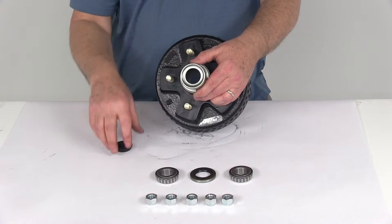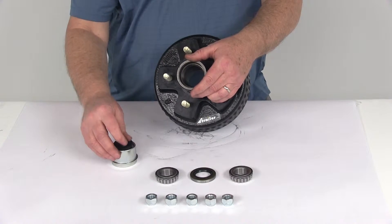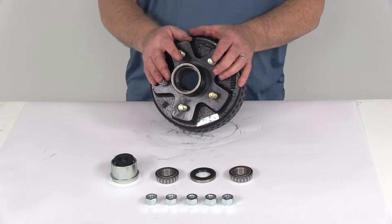Pump in the grease that's needed, so there's no need to take off the whole hub just to get to the bearings to grease them. You can do it as you go just by pumping grease into that Zerk fitting.